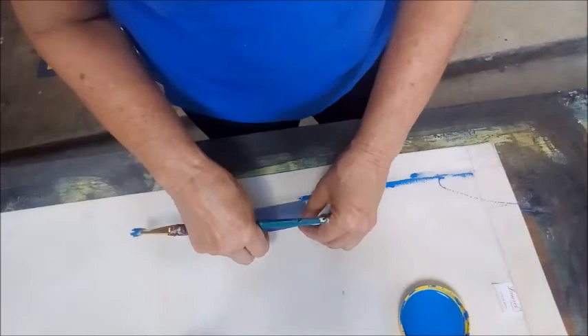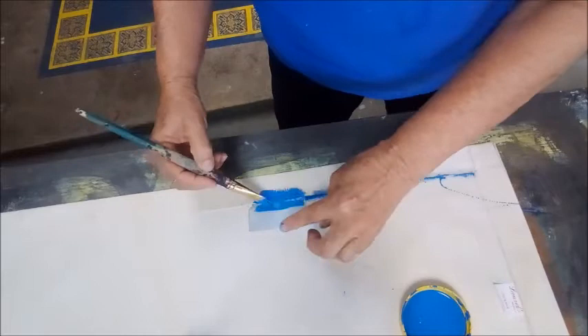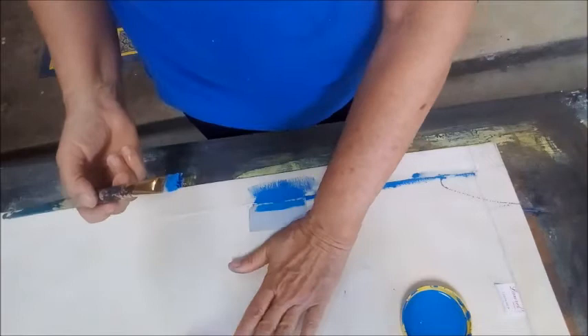Now, when I first started making these rugs, I would put a piece of cardboard here and I would just paint it like this. I was always really careful to seal the edge of this cotton canvas and then I would paint the border.